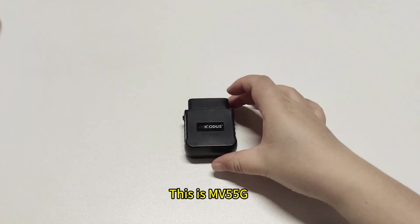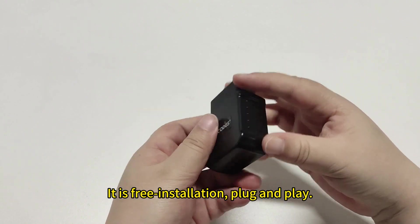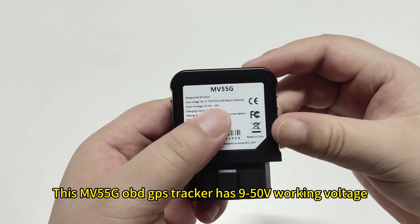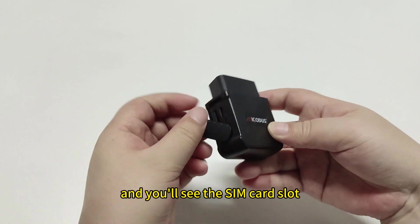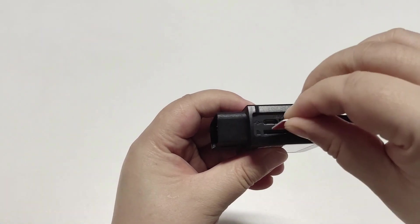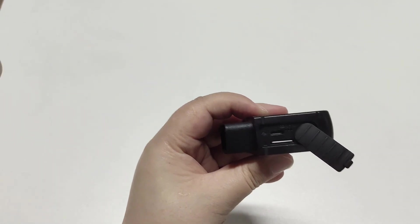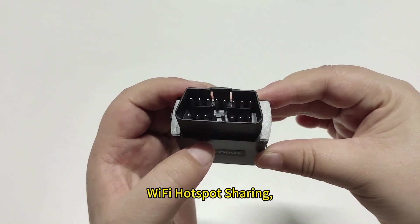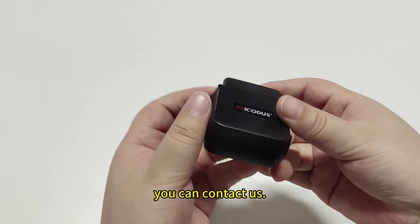This is the MV55G. It is a 4G OBD GPS tracker for vehicles. It is free installation, plug and play. This MV55G GPS tracker has 9 to 50V working voltage and is compatible with 99% of OBD vehicles. Open the lid and you will see the SIM card slot and USB charging port. It has multiple functions: real-time tracking, ACC detection, overspeed alarm, geo-fence, vibration alarm. We can also provide customized functions including voice monitor, CAN bus data reading, and Wi-Fi hotspot. If you are interested in our MV55G GPS tracker, you can contact us.